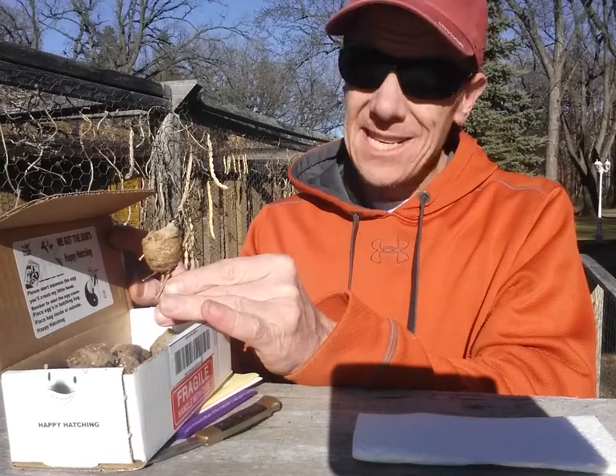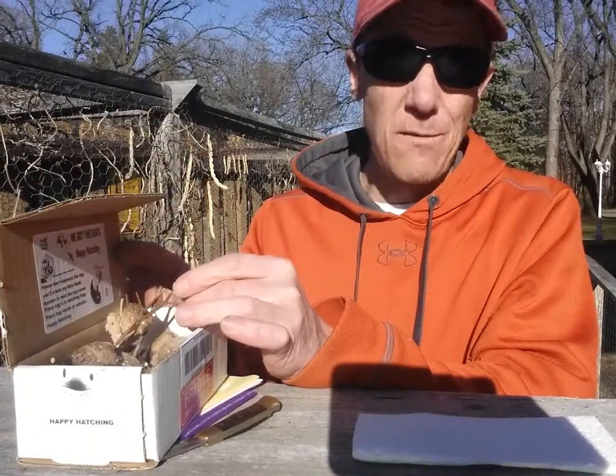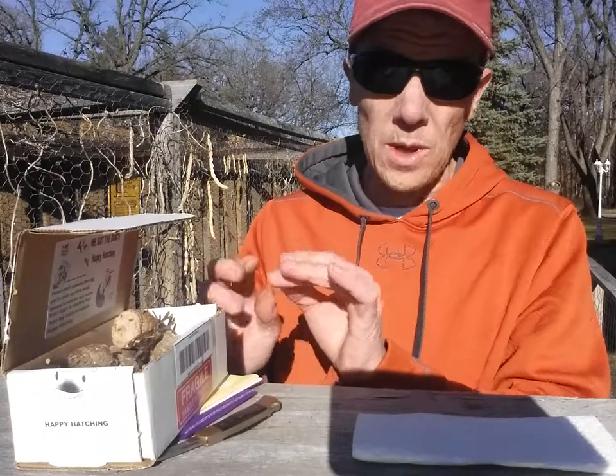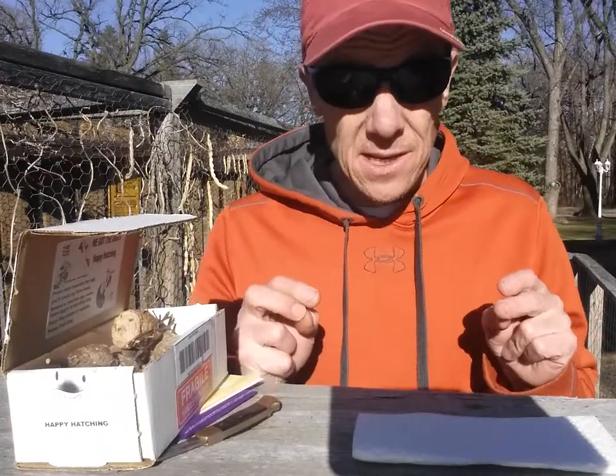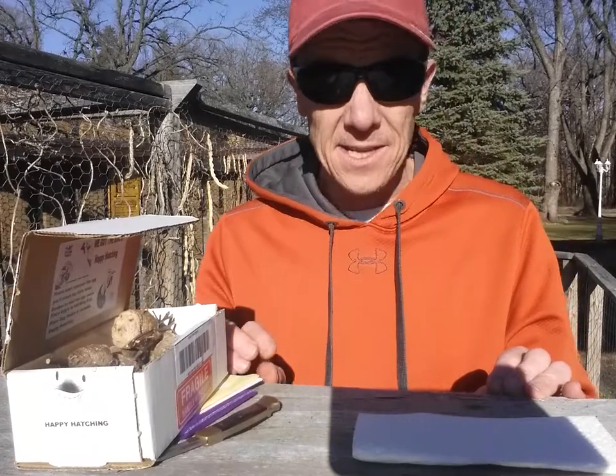Probably another week or so before I set these up — it's still about 60 degrees and getting down to 40 at night, so it's too cold right now. Another important thing: you need to make sure there's prey available. There definitely are gnats and small flies around, because as soon as they come out, they're ready to eat.